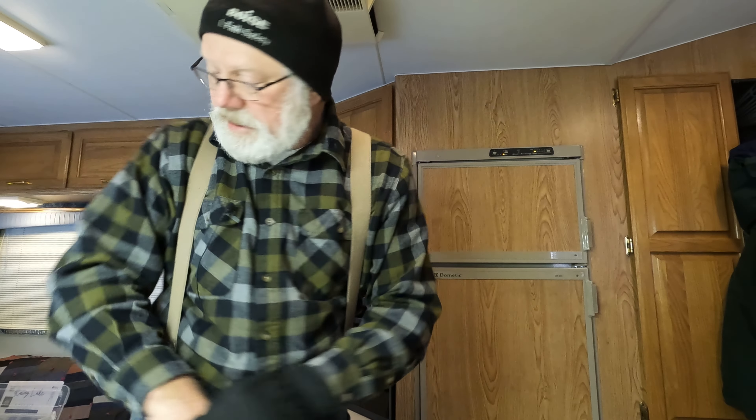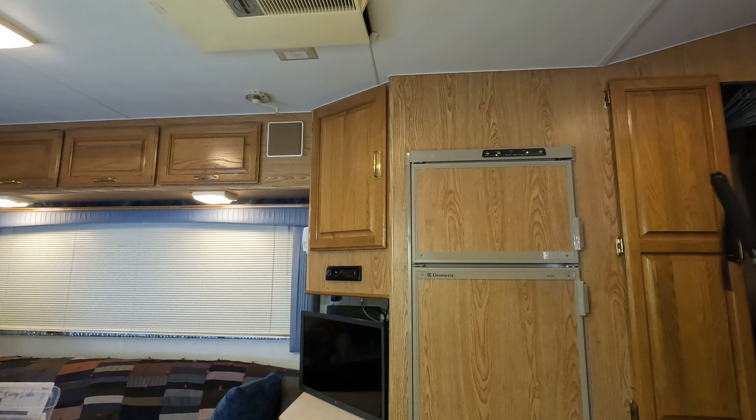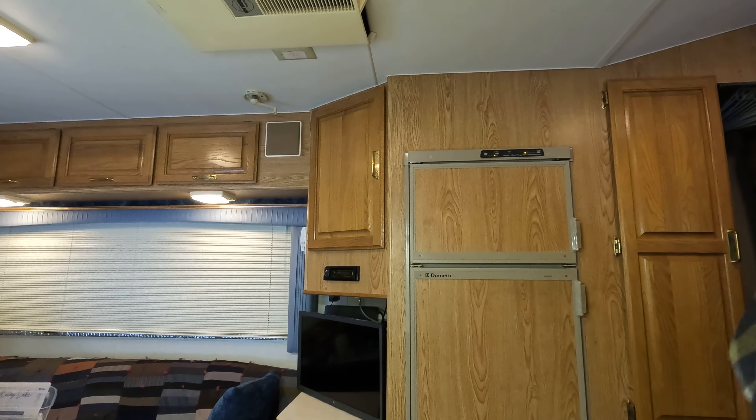I'll put gloves and a hat on, and I need to set you on the long pole tripod. I'll take the one tripod off and get on the bigger one. There we go — hopefully the big one doesn't fall apart. I just learned a new trick how to do this; it was really simple.